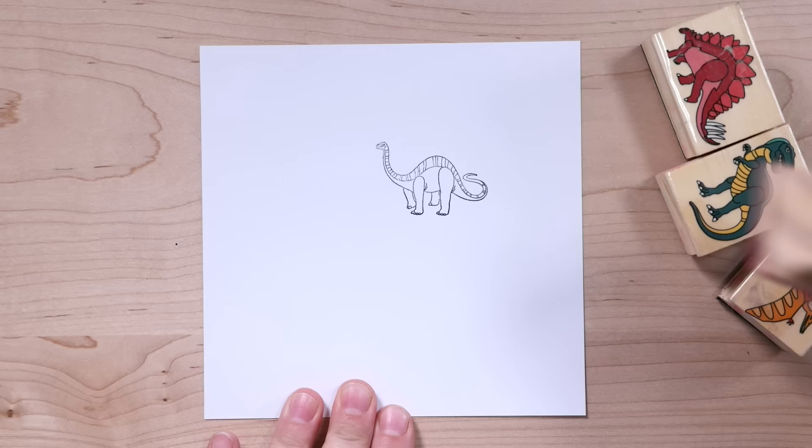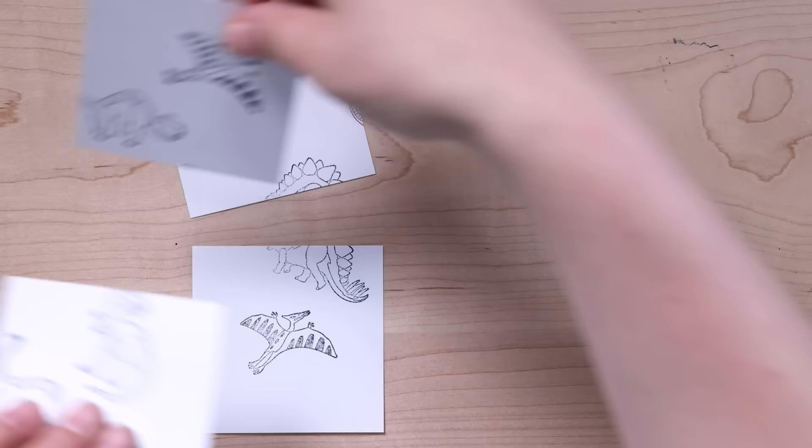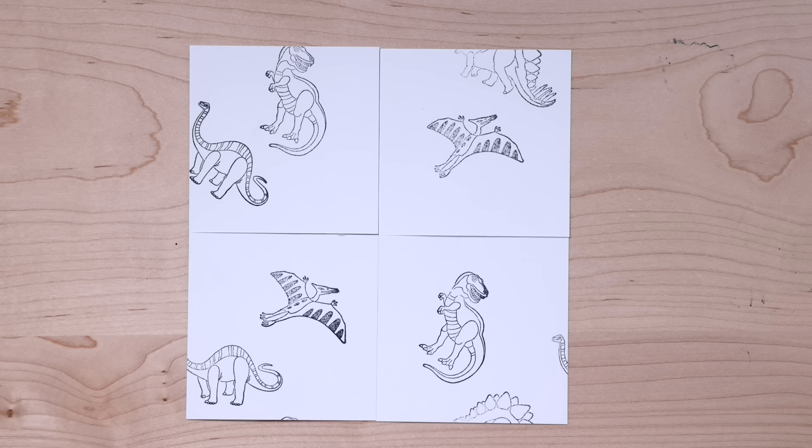I'm going to stamp a bunch of dinos over the center of the paper, making sure that no dinosaurs go over the edge. Next, I'll cut the paper into four equal pieces like this. Now, if I move the papers from the right side to the left side, and the papers from the top to the bottom, I have instantly made an infinitely repeatable pattern. You can see that the body belonging to this head continues over here, and the top of the stegosaurus matches up with the bottom up here.